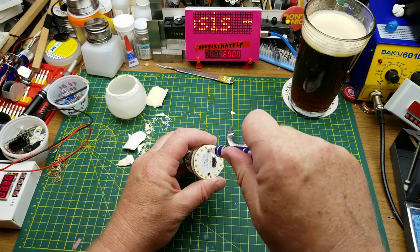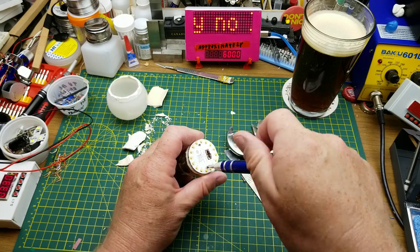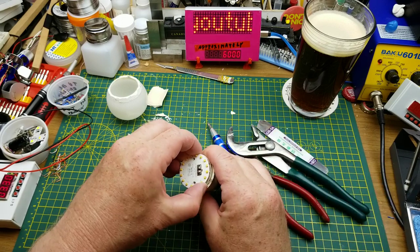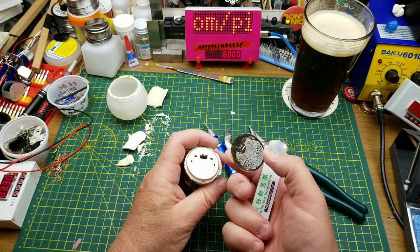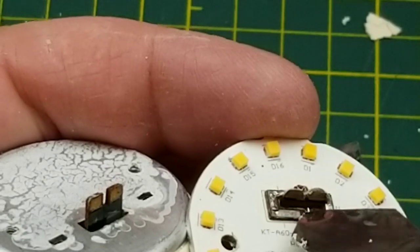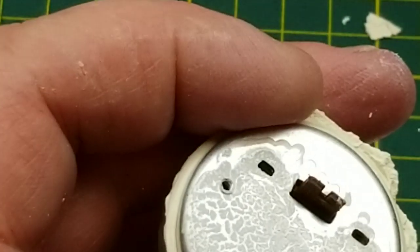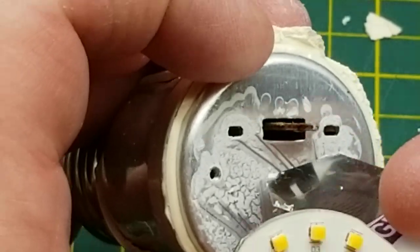A couple of screws holding the LED board to the base. And if I remember from the last time I was in one of these — yeah, it was soldered. So these are actually the bits of solder that were onto the pads on this little board here, which I just tore apart. We've got some old thermal compound on here which is kind of crusty.